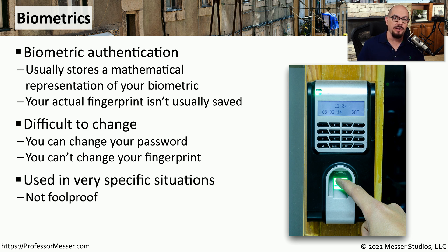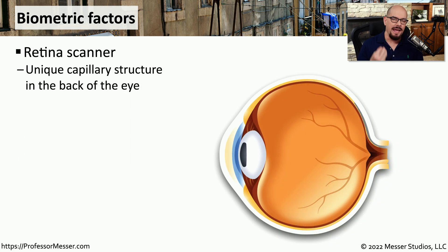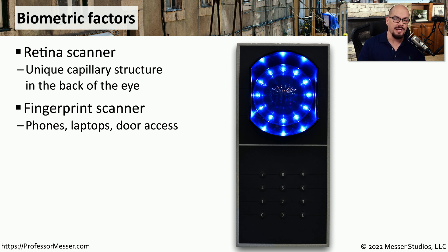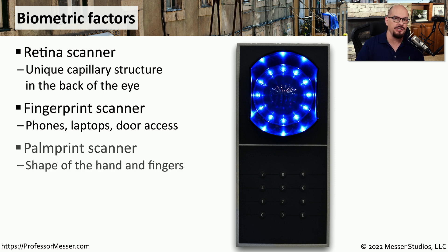Although these aren't foolproof, they're a very good way to provide authentication, especially if you combine them with other authentication factors. We might use a fingerprint as a biometric authentication factor — something you are — and then use a personal identification number to confirm something you know. Because the capillaries in your eye are different for each individual, a retina scanner is able to differentiate between users. We commonly use a similar process for a fingerprint scanner and can perform a similar biometric function using a handprint or palm print reader, which uses the entire hand for access.